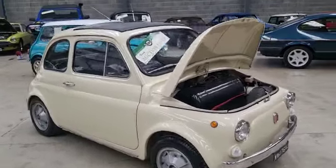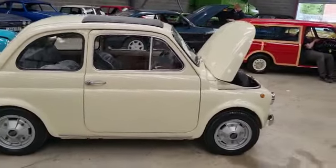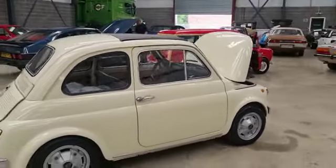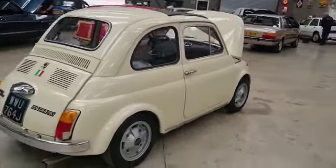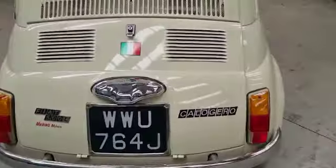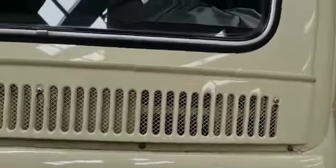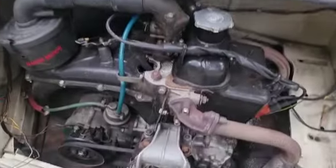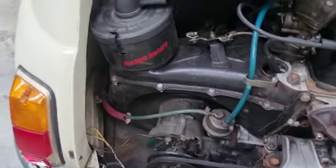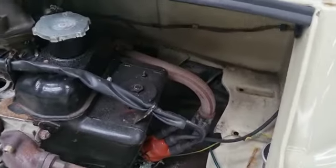Right then, little Fiat 500 here we are — what a little sweetie this one is. Starts on the button, sounds ever so sweet the little thing. It's got some bucket seats in it but there's enough room. She starts on the lever actually. Under the bonnet there, look — little tried and tested motor. Little twin — great, really aren't they, a great quirky little thing.